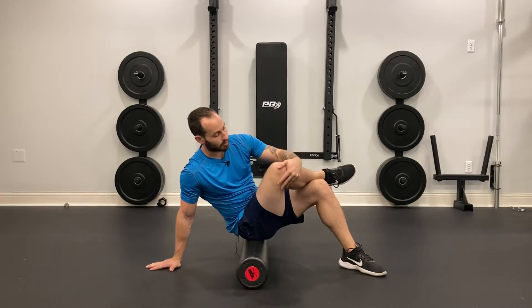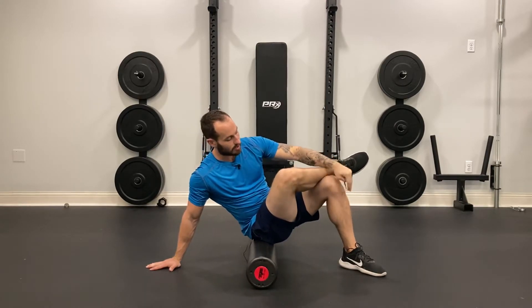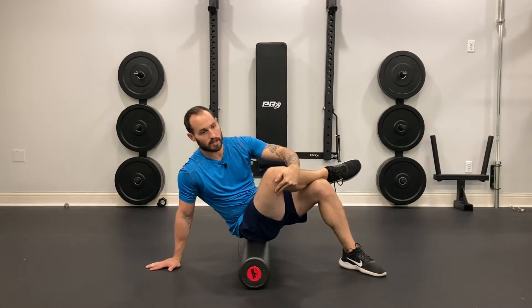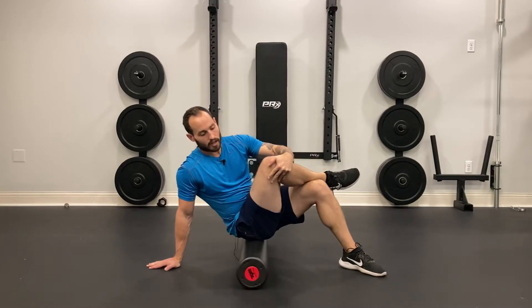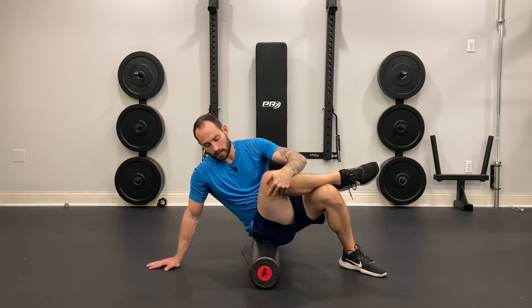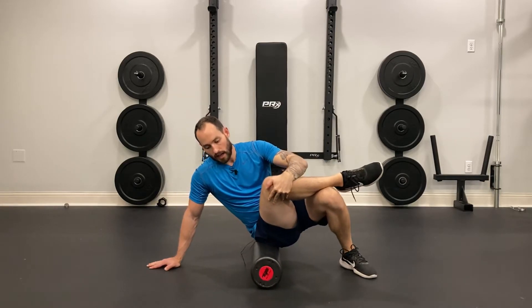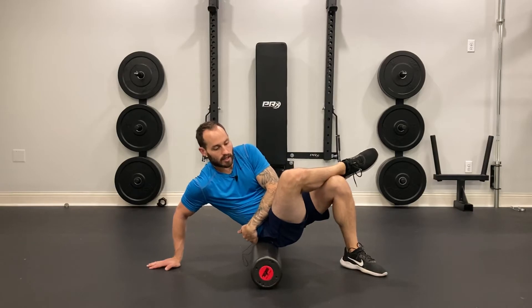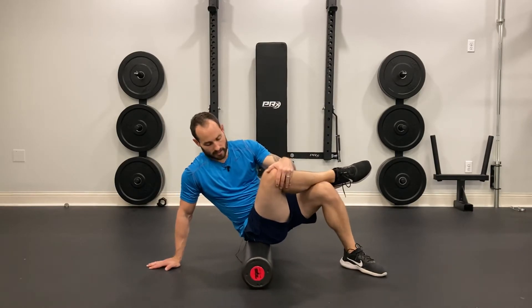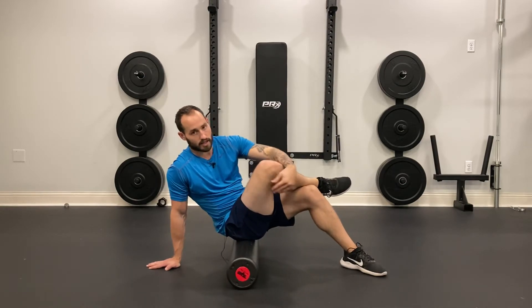I'm going to gently pull on my knee so I get a nice little stretch. I pull and then I'm using my left foot to kind of push me forward and backwards. So I'm moving nice and slow, side to side, and I'm hunting for more tender spots. It's okay to go a little bit into the back and then come back — a little side to side, nice stretch in the knee. We should feel the stretch right in the hips.